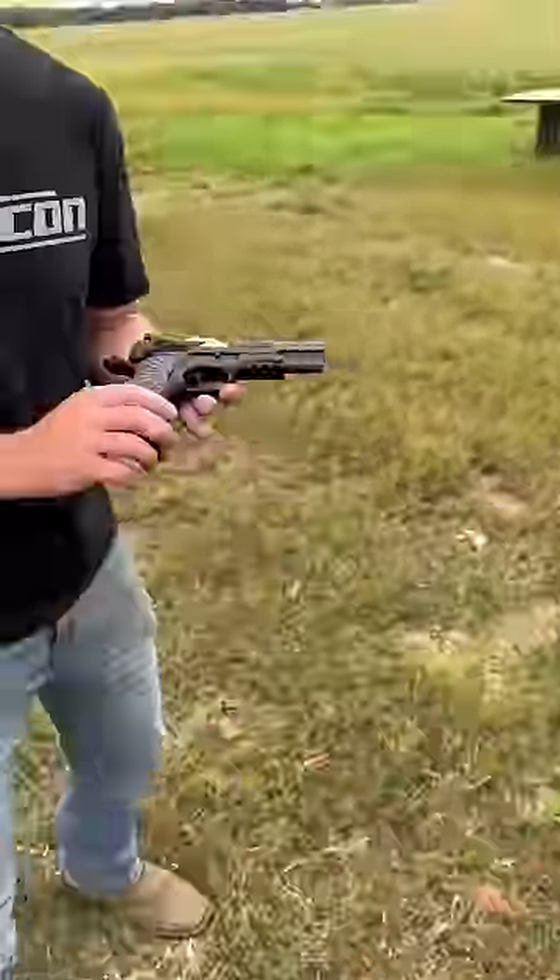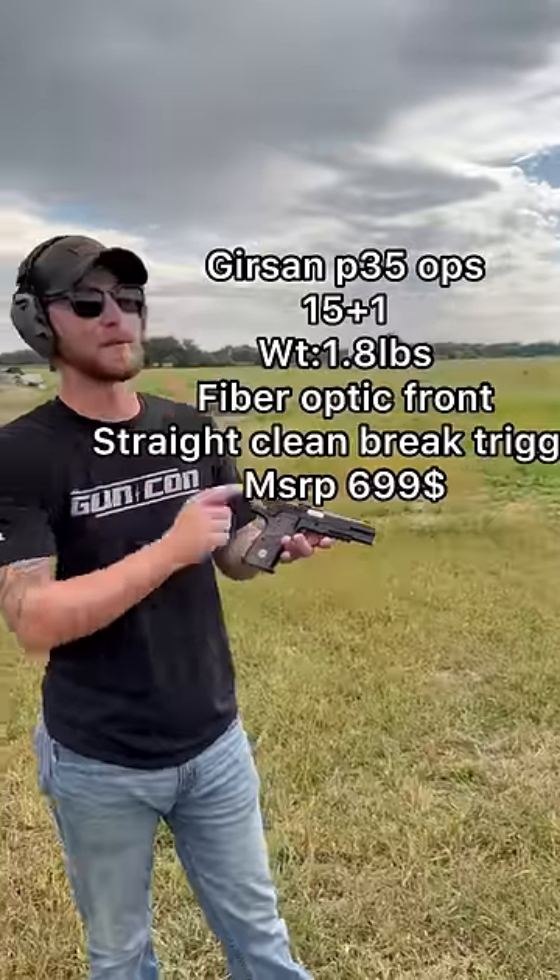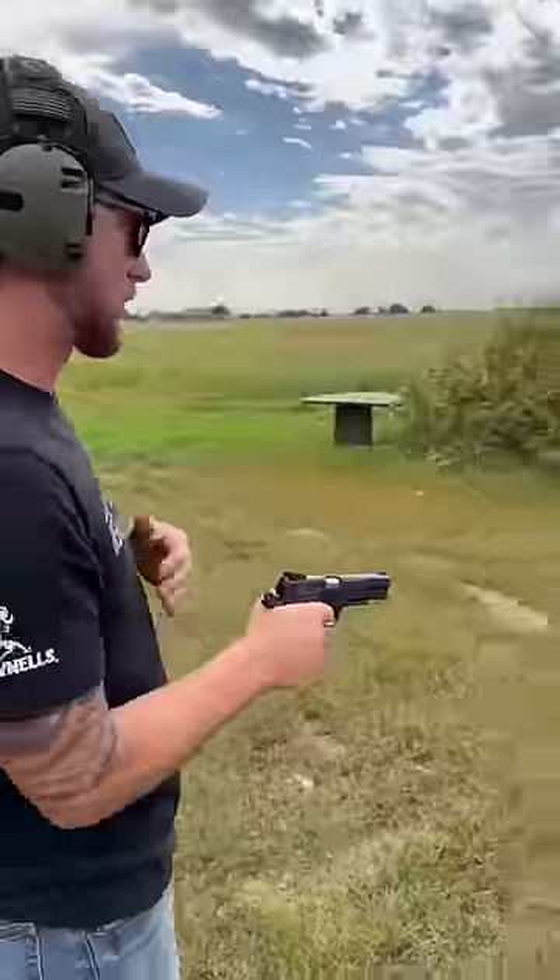We got the most tactical High Power you have ever seen — this is the P35 Ops from Gerson. These are the specs. This is the 60-second pew review, John Browning.